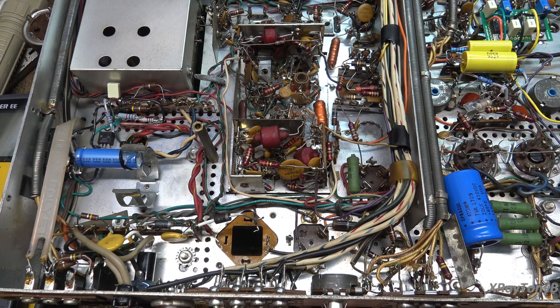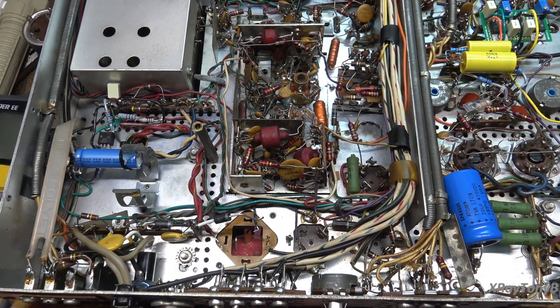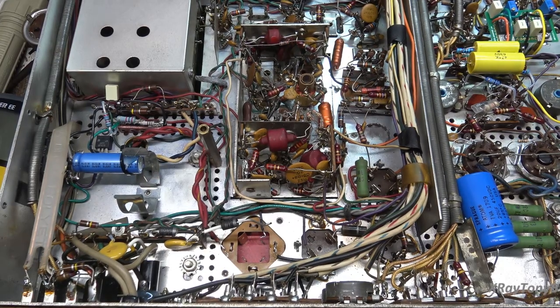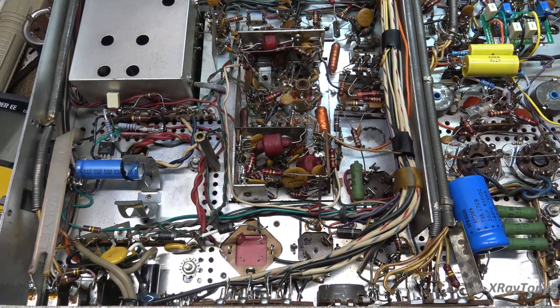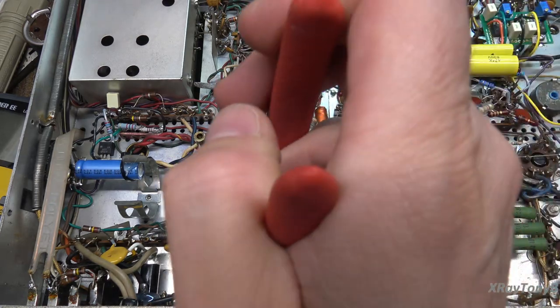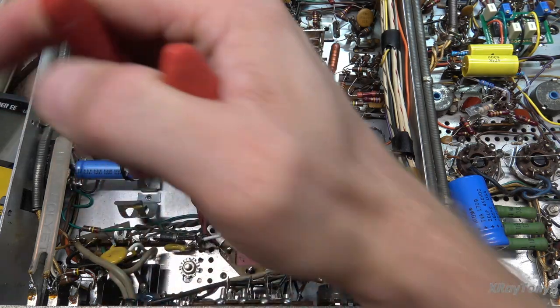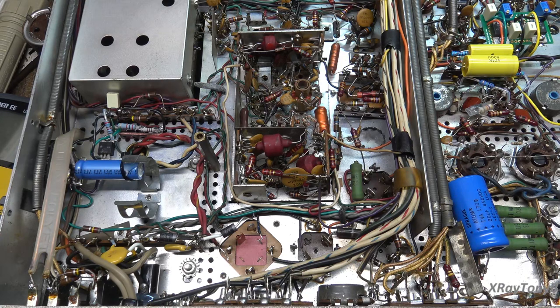I'm using isopropyl alcohol and a brush with the bristles cut down to make it stiffer, so you can get in there and scrub the flux off. That prepares everything nicely. I'm checking the other side underneath — pretty clean under there. This is nice because I don't have to drill these rivets out. The new one goes in just the same way the old one came out. I'll twist the leads just a little bit, just like the originals were, and that'll lock them in place.